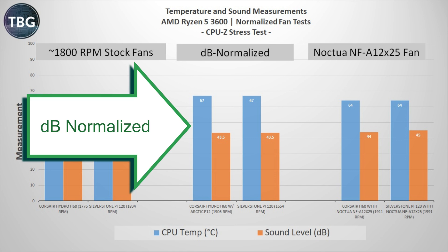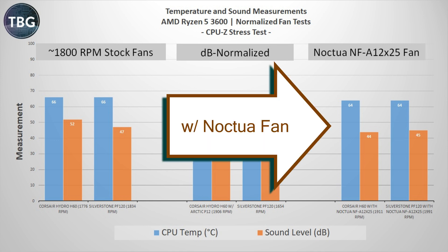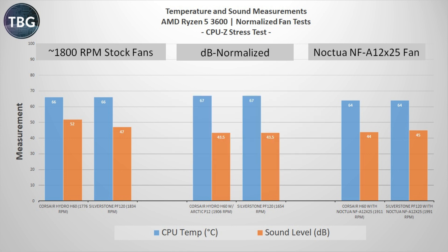In the decibel-normalized test I attached an upgraded Arctic P12 fan to the Corsair Hydro H60, and at 43.5 decibels it just matched the PF120 at 67 degrees. I didn't use the H60's stock fan for this test because there was no way it would even come close — it's simply a much louder fan. In my final test I attached the Noctua NF-A12x25 fan to both radiators; they came out essentially the same. The PF120 is a tiny bit louder, which must be due to slightly more pump noise or a little more turbulence through its radiator fins — but these are very closely matched, so if you want a custom fan you could go with either radiator.